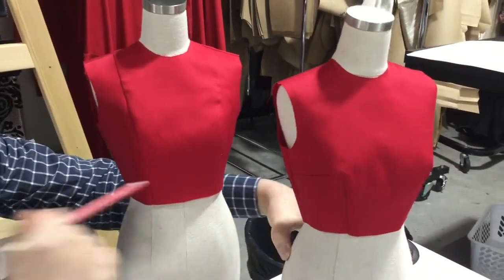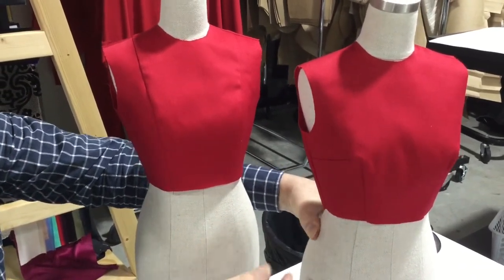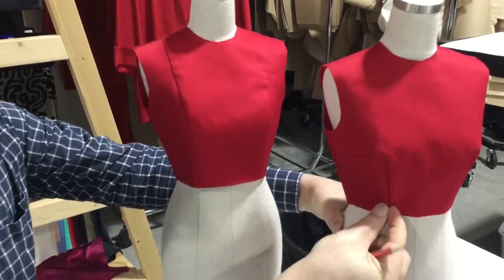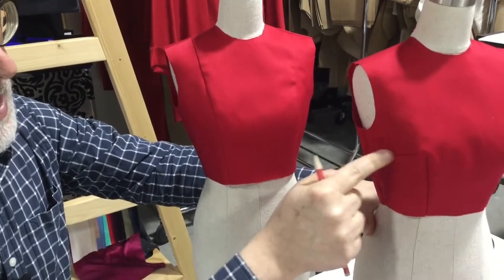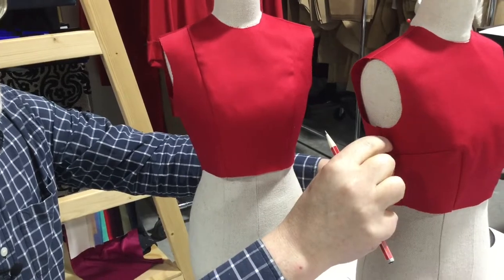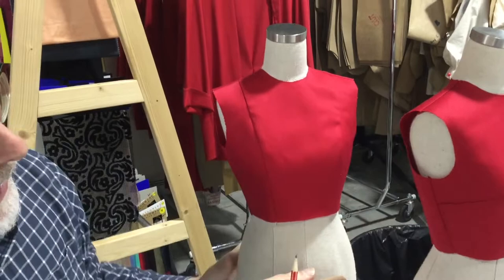Whereas if you've got your original block, you've got these two darts. Once the garment is cut out and made up, all you can really do is make them a little bit bigger so it's tighter, or make this dart a little bit bigger or smaller. But then that throws out your back seam anyway.